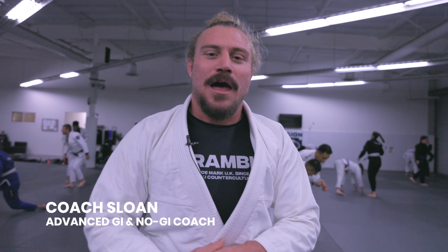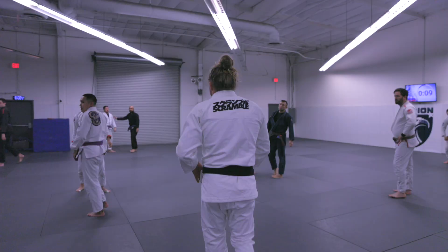What's up, guys? Sloan Clymer here. This is our 6 p.m. Wednesday night gi class, so stick around. It'll be lots of fun. Let's all look in.